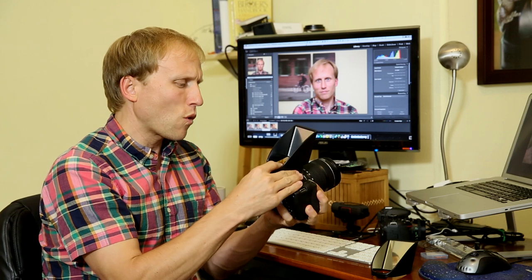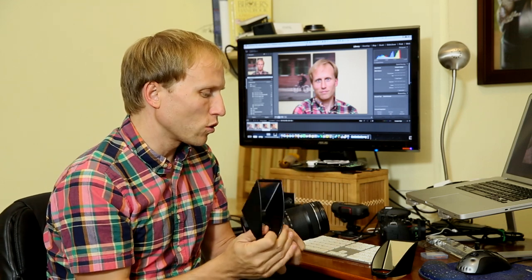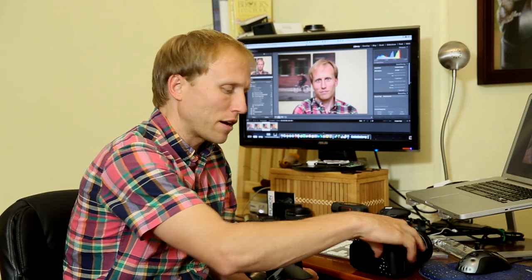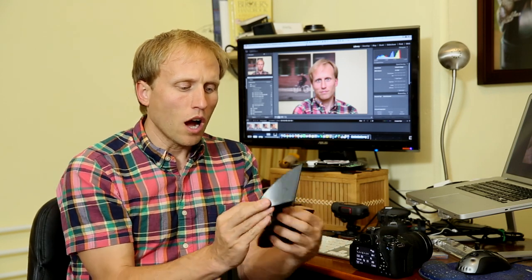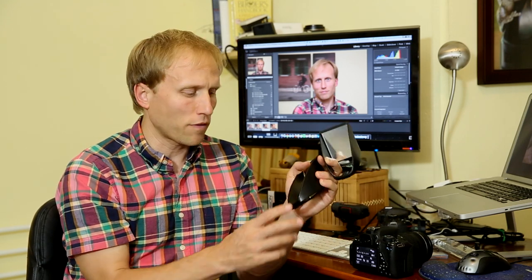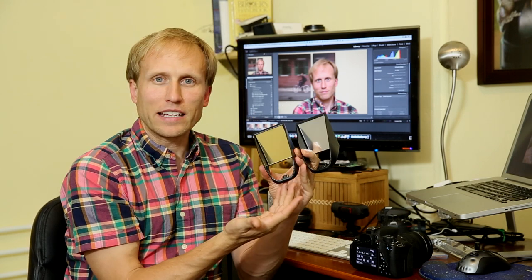I don't know why they did this, but in the T5i — and there are other flash modifiers with the same issue, including the Gary Fong Puffer, which I've tried — terrible, total waste of time. They have a little piece of plastic that helps it sit in the hot shoe, but that little piece of plastic also triggers the camera to think that something's in the hot shoe like a flash, and therefore the flash won't fire. The warming version is made without that little piece of plastic.